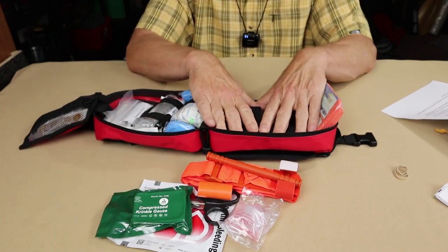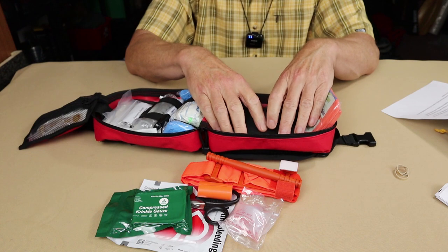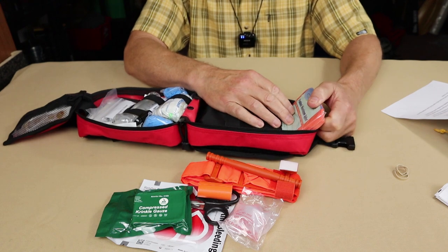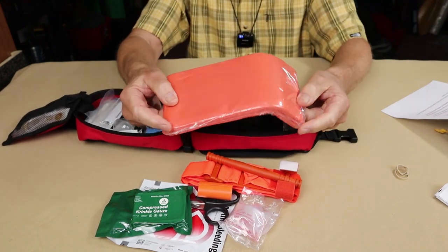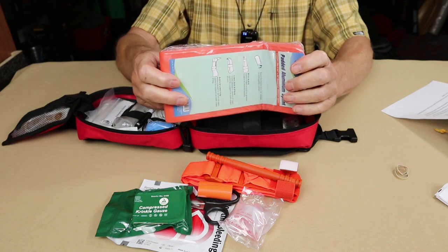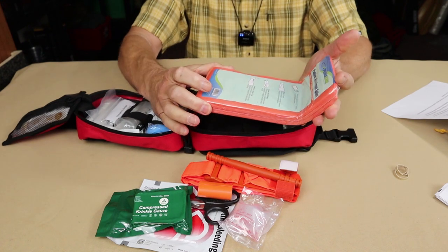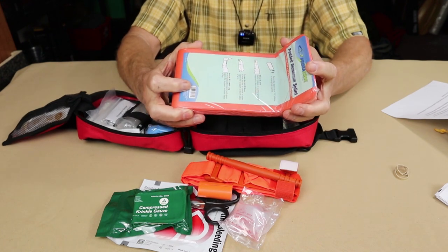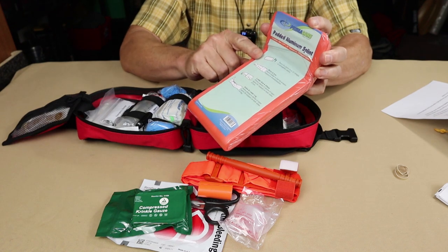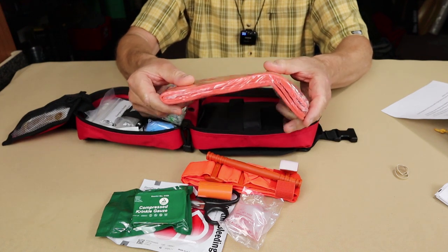Those are the major bleeding items right on top where they need to be — bleeding and airways covered. Right in behind that is the SAM splint, a malleable aluminum splint. Also orange — a great choice. This is for joints and bones primarily. It's aluminum covered with thin foam and you can form it into shape. There are instructions on there, but take training — don't rely on those instructions alone.